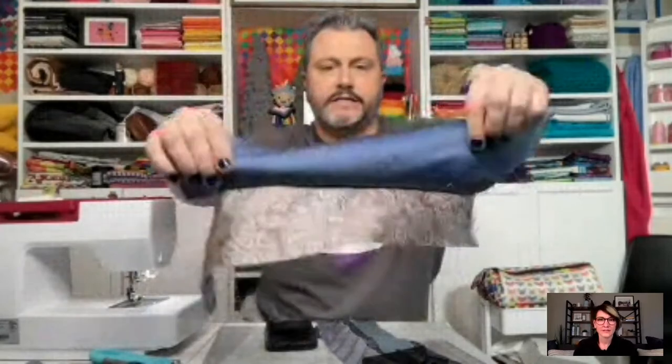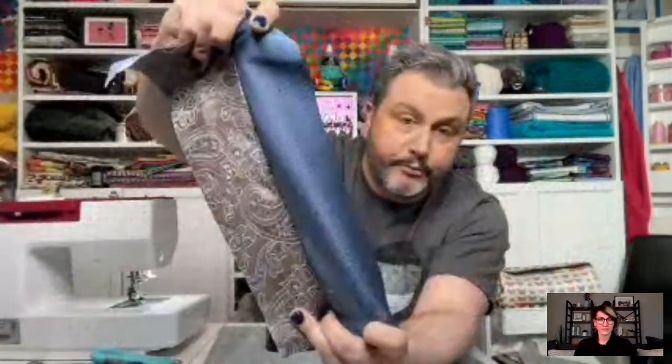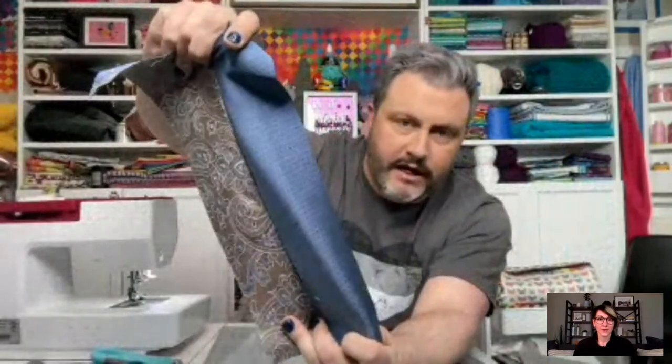Look how cute it is! Look at that seam — that's some pro-level sewing right there. I'll do one more set for you.